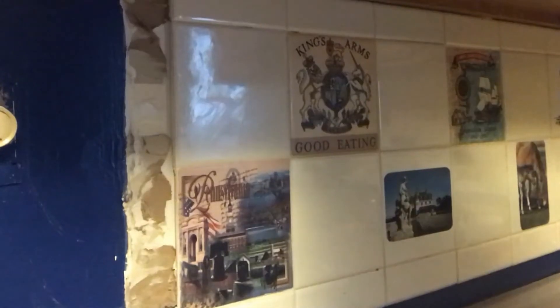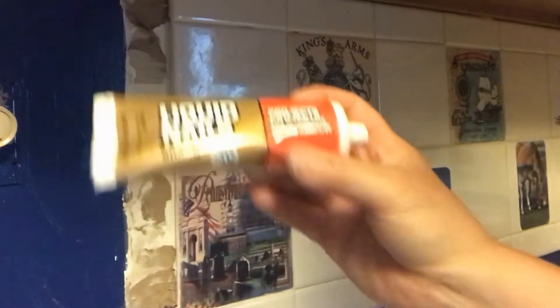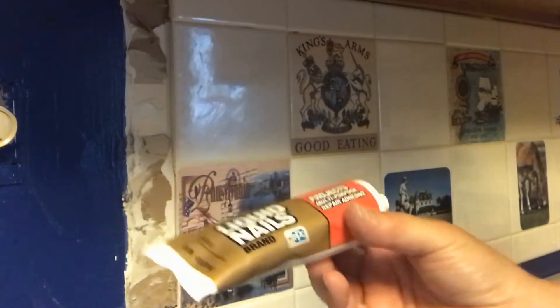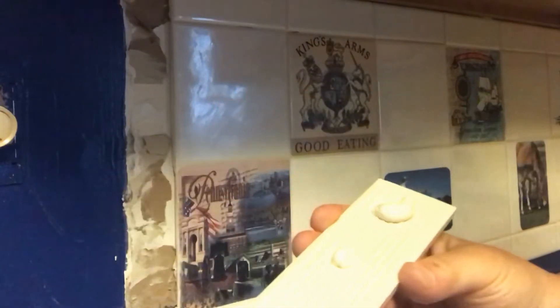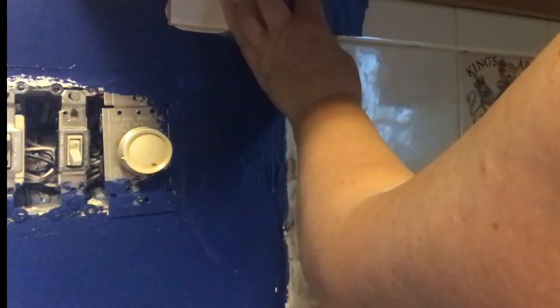To adhere the last few tiles, I'm going to be using Liquid Nails for small projects. Normally when I did a lot of this, I used a white mastic just like you would with any other tile, but for this small project I found that the Liquid Nails for small projects worked great. You just get a little glue on the back, put a couple of pieces on, place it right on the wall, and hold it in place until it dries — just using some painter's tape to keep it level.